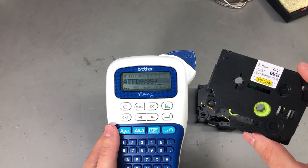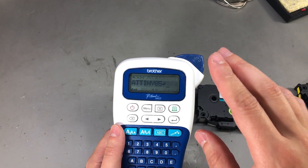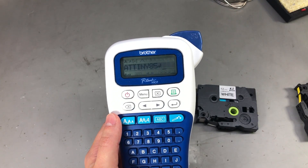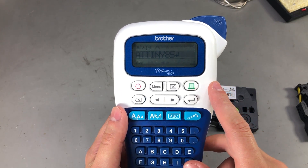We're also going to talk about how the manufacturers of these label printers prevent you from using certain types of label cassettes in lower end printers. In my case I'm using a Brother PT-H107, which is the bottom of the range label printer.